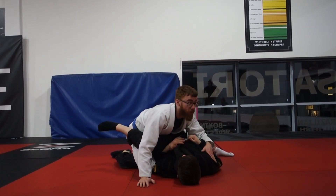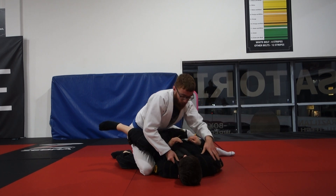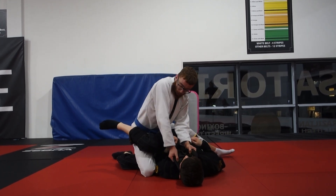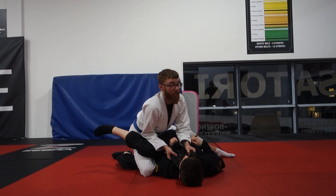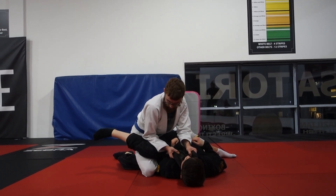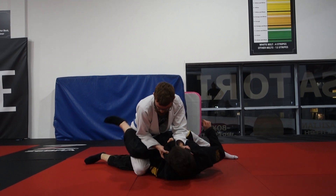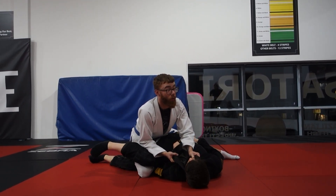To make the position even tighter, I'm just going to grab onto the two collars, bringing my elbows in tight, and putting my elbow on top of his leg. Now if he tries to move his leg — try, your life depends on it — it's very hard. You won't be able to get your leg out.